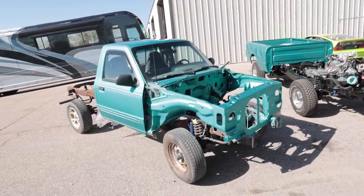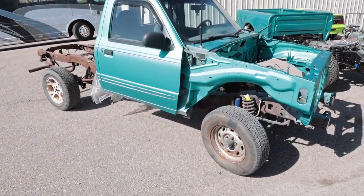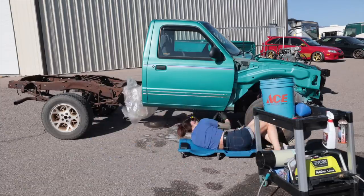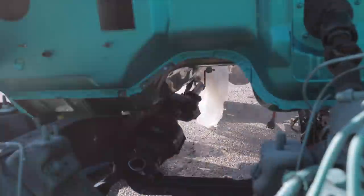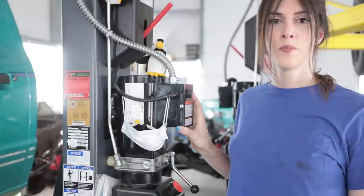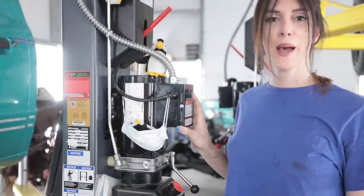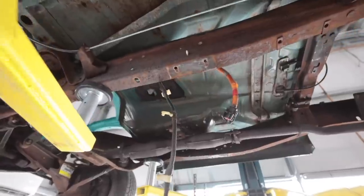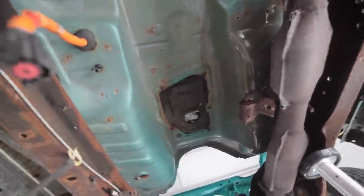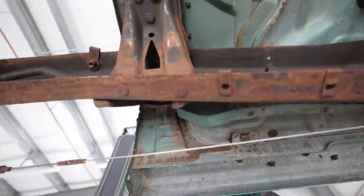Both frames next to each other. I got to lay on the ground and pressure wash under this. 10 out of 10, do not recommend that experience. It was absolutely terrible. So the little time lapse you just watched took me about two hours. I hand scrubbed every square inch of this with a wire brush — every last nook and cranny.